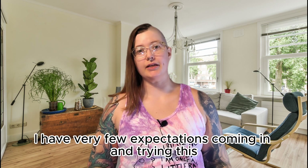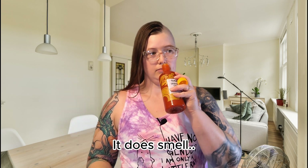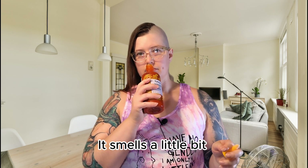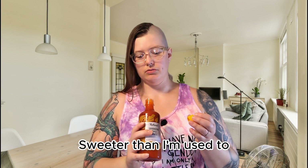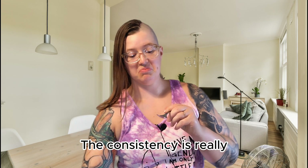I have very few expectations coming into this because I've never heard of the brand, so hopefully it's a good one. Let's give it a try. It does smell kind of sweet actually — a little bit sweeter than I'm used to and less sharp. The consistency is really just about the same as the Hoifang sriracha.